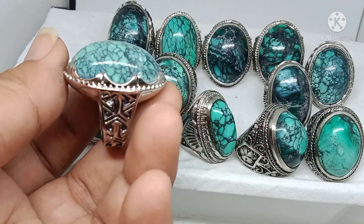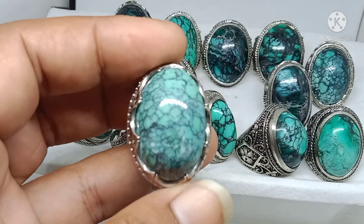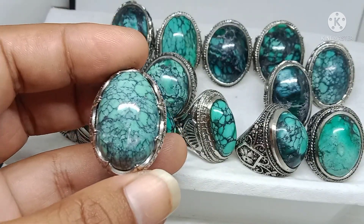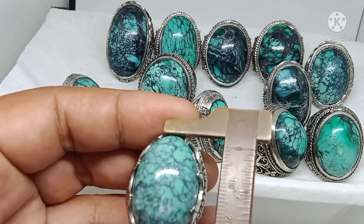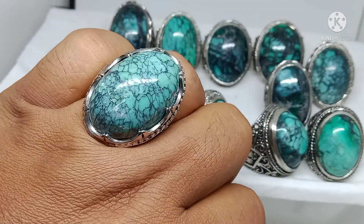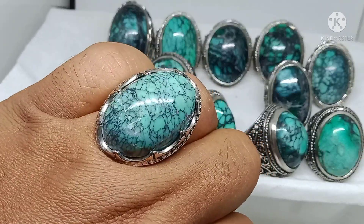Ini yang suka ring berkarakter seperti ini — satu virus, ini jenong besar. Dimensinya sekitar 29, size jari 9. Ini kita banderol dengan harga 300 ribu saja. Nah, konggol 300 ribu bosku.